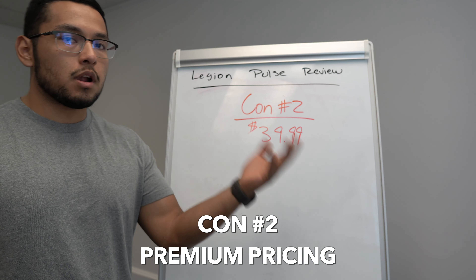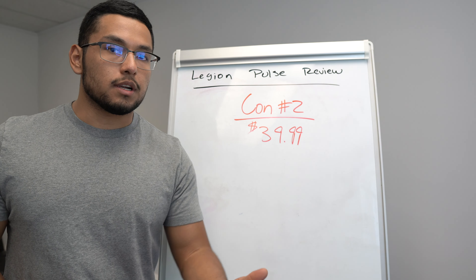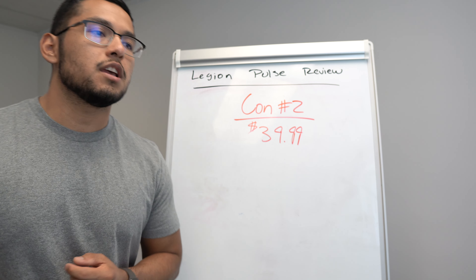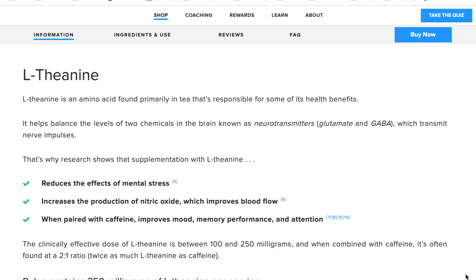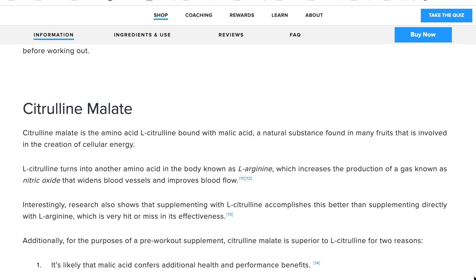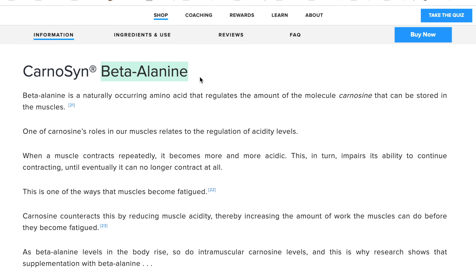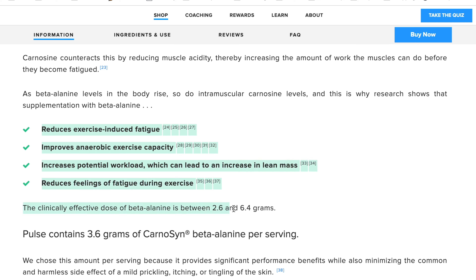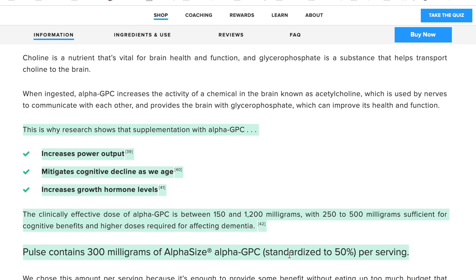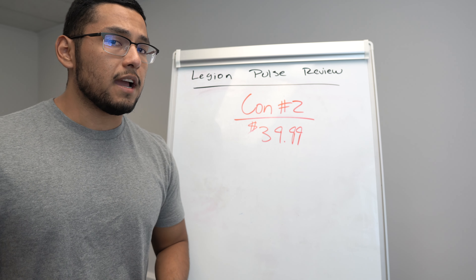Con number two is the price. At $39.99 it isn't astronomical, but it is pretty high compared to other pre-workouts on the market. I'll tell you right now — if a pre-workout is under $25, it's trash. There's no pre-workout under $25 that has the right ingredients in the right amounts like Legion Pulse does. The price is justified because there are no proprietary blends, no weird fillers, and they actually deliver what's on the nutrition label. That said, if you're on a budget, it may not be the most budget-friendly option.